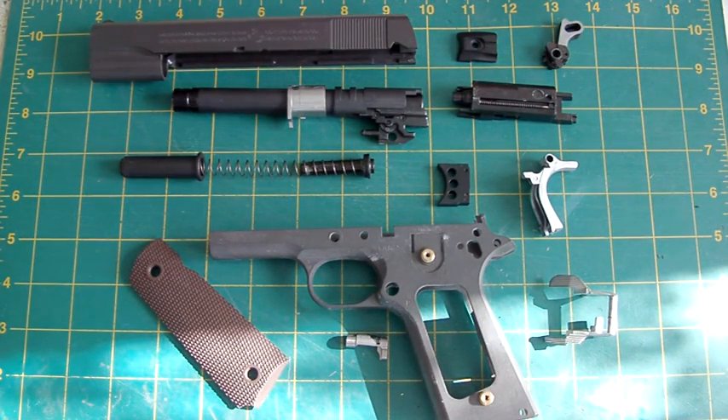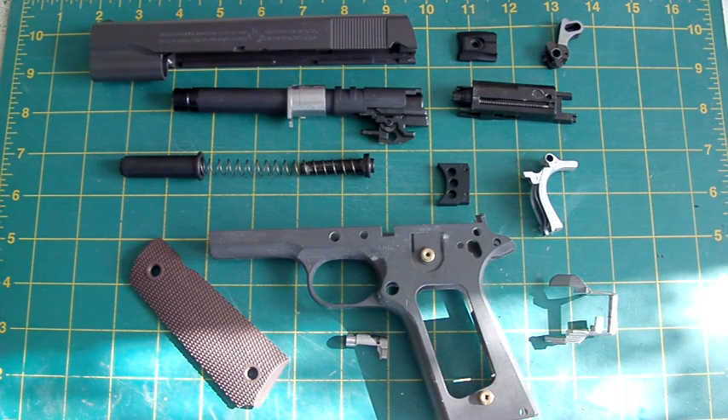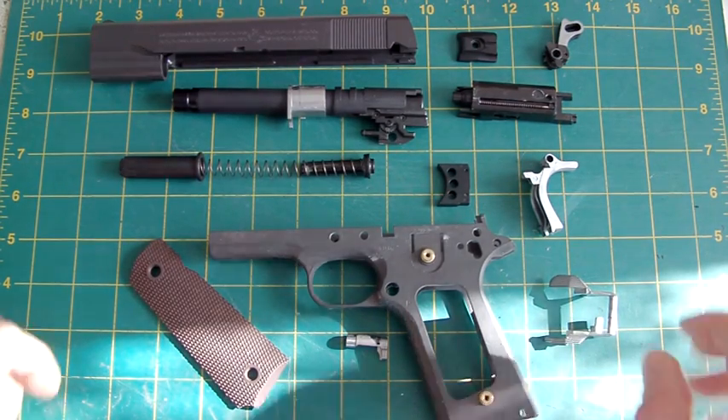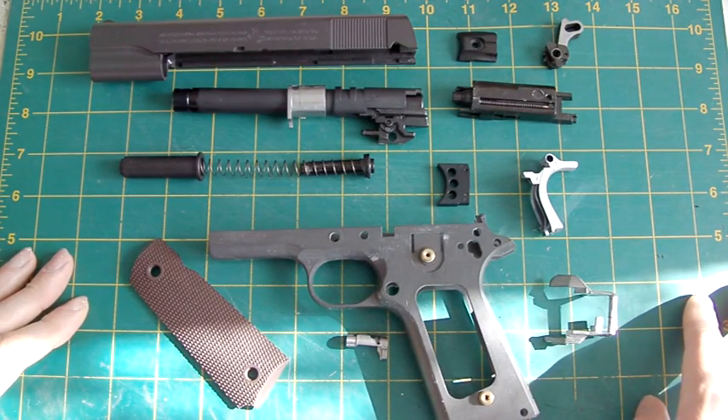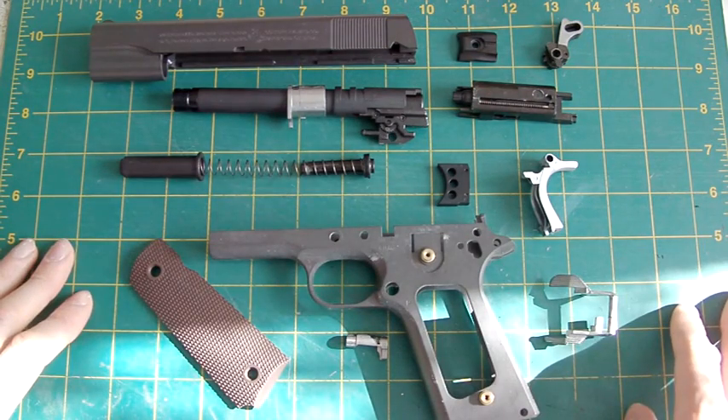Hello again, this is L'Zouche Custom. This is another part in my ongoing Metal Gear Solid 3 1911 build. The response from the first video was unbelievable — I've had no end of people sending me links to pictures of Naked Snake's gun, or the 1911 used in the game.